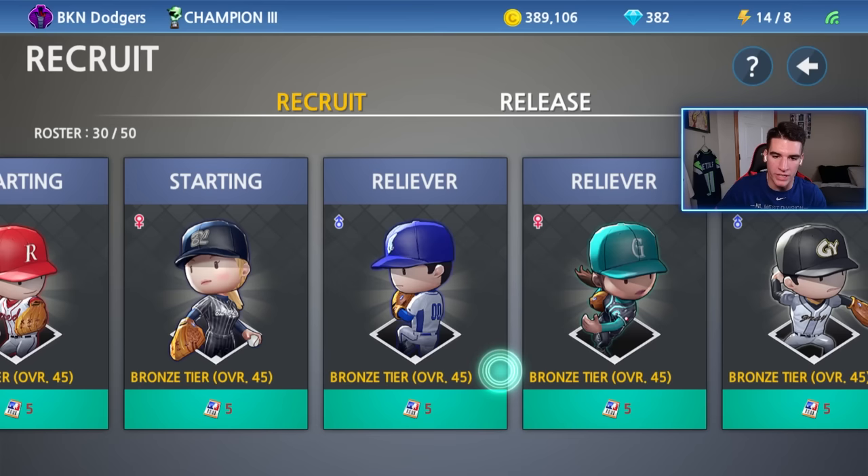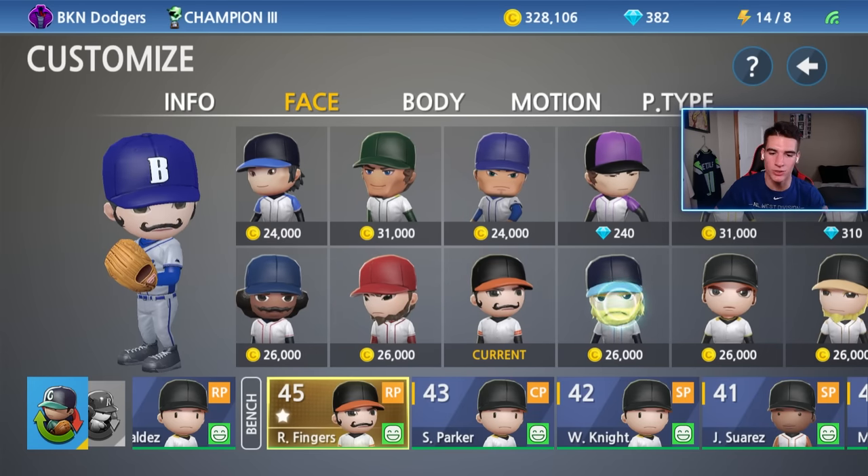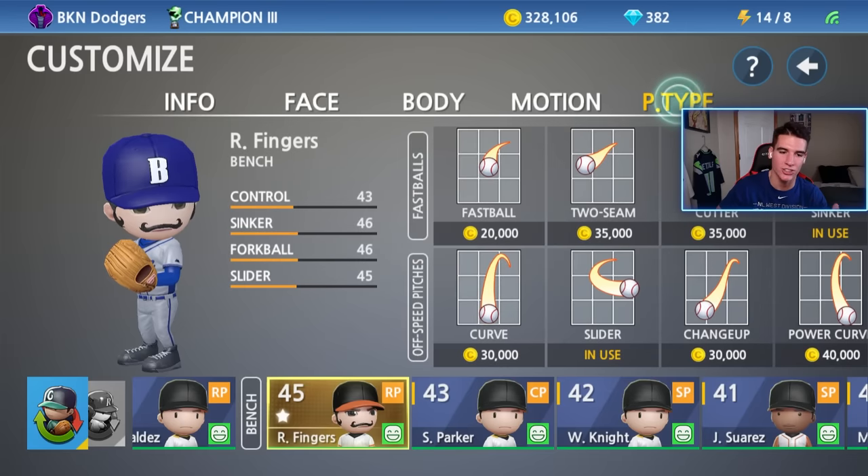There we go. Now I got to go customize him to make him look like Rollie. I went ahead and customized my new pitcher to resemble Rollie Fingers. He was a right-handed pitcher. Number 34 was his main number. I went ahead and gave him this face — this was the closest thing to it. Got the nice handlebar mustache right there. For the pitch types, we gave him a sinker — that was his main pitch — and then a forkball and slider as well. We can add a fourth pitch; he did throw a four-seam also. And now it's time to go ahead and upgrade him.